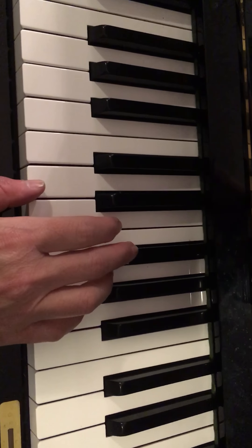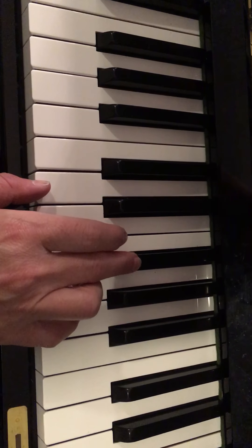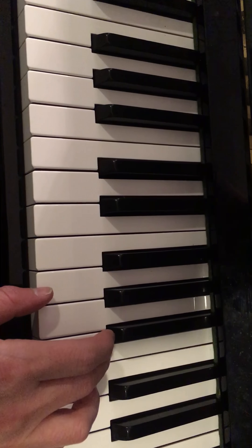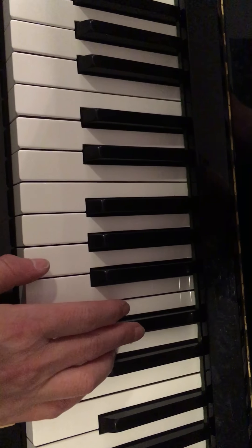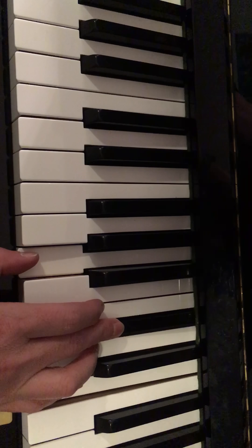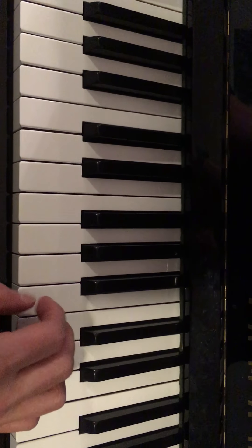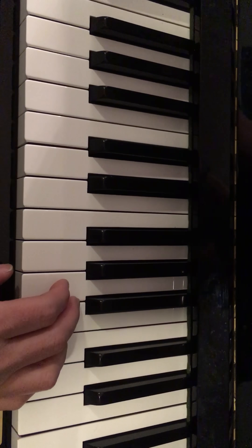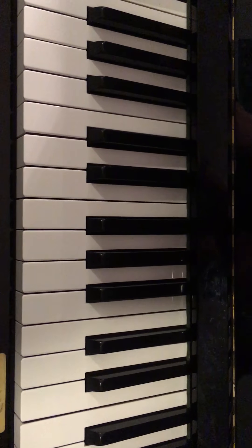With your left hand, it's the pinky on that first note. Just practice going like that, then notice — I'm visualizing, looking at the G right here. I find it; take all the time you need to find it. D is right here, and then you're skipping over two to get to G.